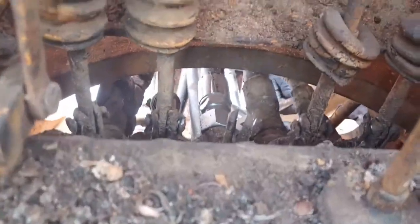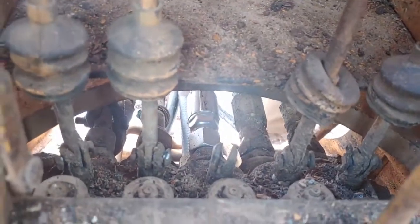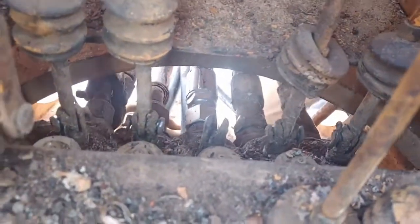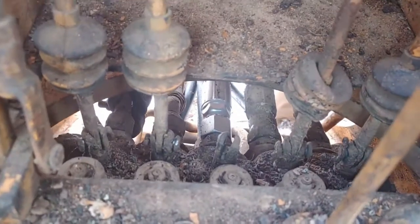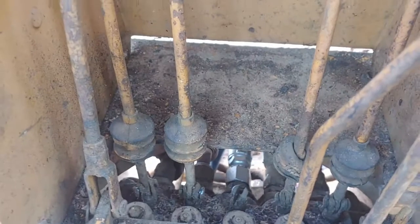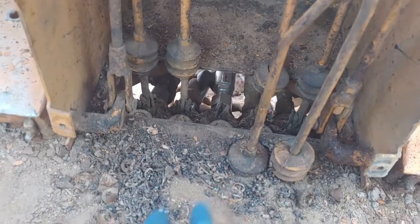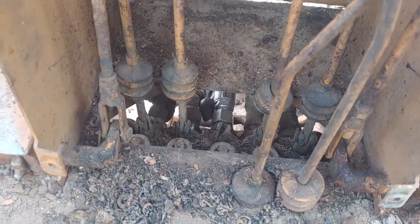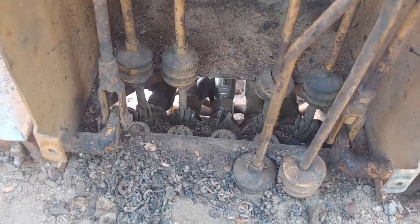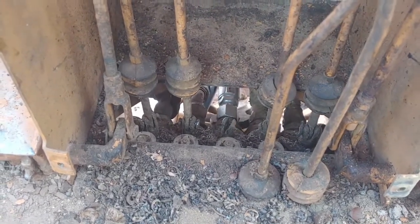We've got that on there and it's turning but we can only get 1/16th turns on it. Wrenching from the bottom and then the top alternately. With a hammer you can actually drive the wrench and turn it just a little bit more when it's still relatively loose but just past finger tight.